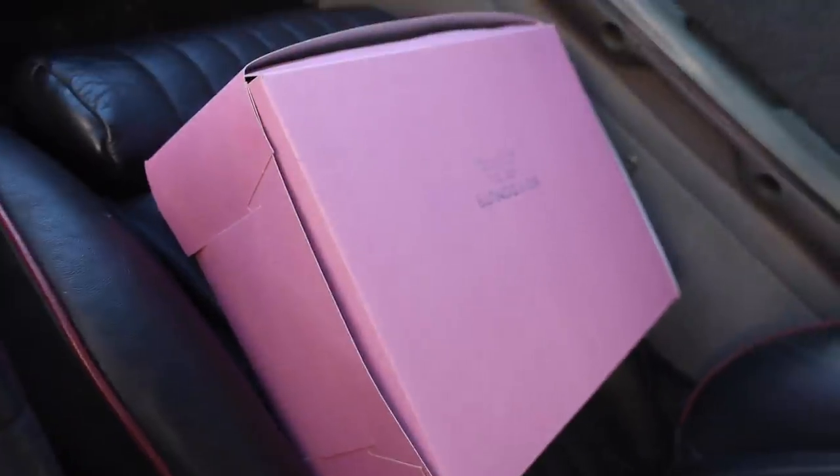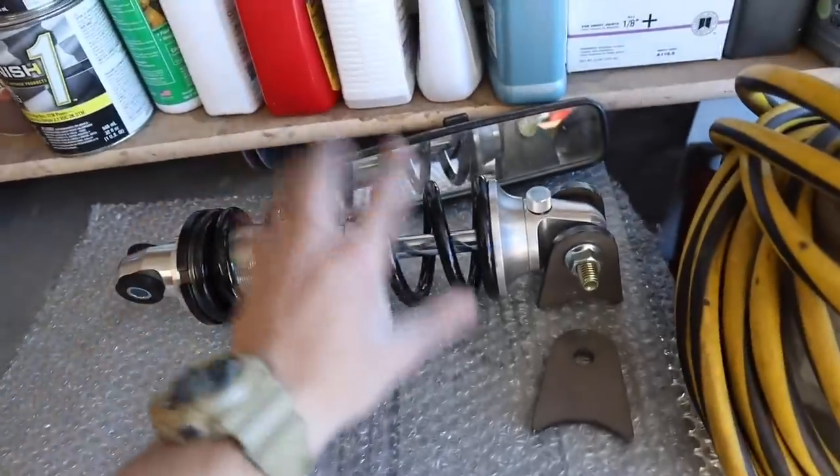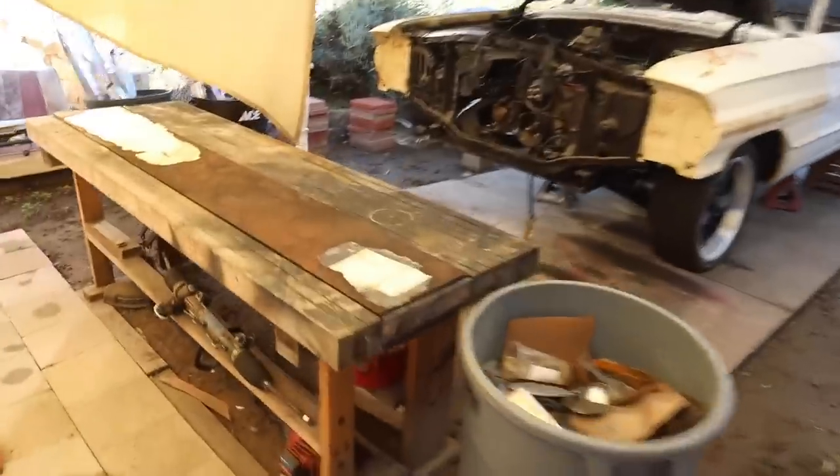All right guys, got the garage all cleaned up. Heat Shield guys should be here any minute, which should be cool. Got a nice clean workspace, got some donuts for the guys when they show up. Afterwards, once we're done, we're probably gonna start looking into doing some coilover mounts. I don't have a lot of workspace but I make sure it's nice and clean so when we're working on everything it'll be super easy.